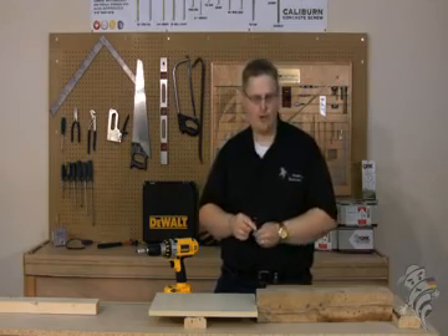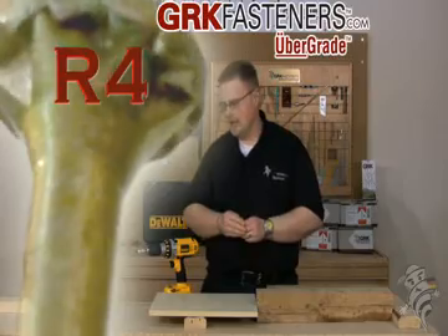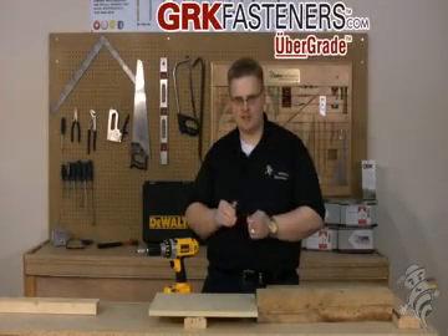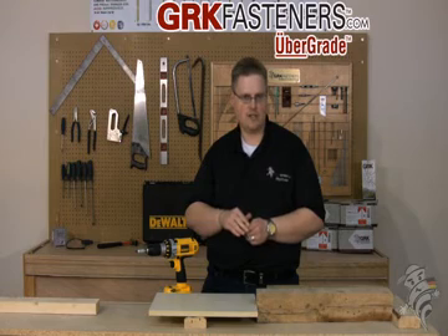Hi, I'm here to talk about the R4 multi-purpose screw from GRK Fasteners. It's a patented screw, and like all of GRK's fasteners, it has a six-point star drive head, which means that you have six points where the bit engages the screw, unlike four with a Phillips or a square drive fastener.